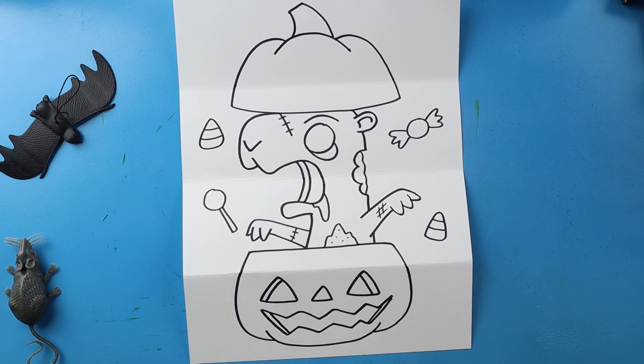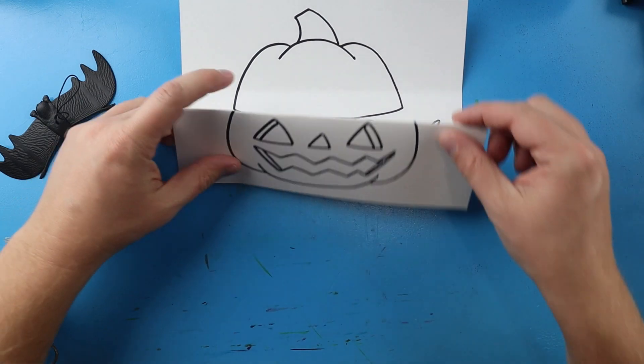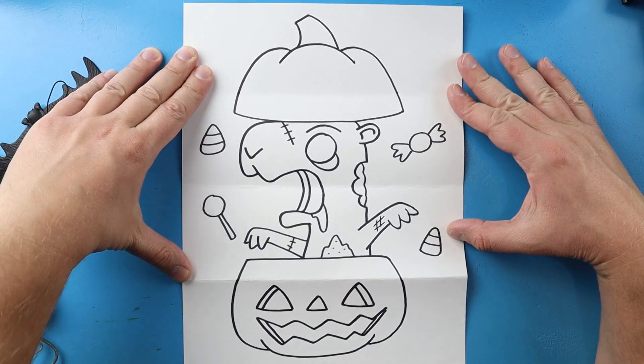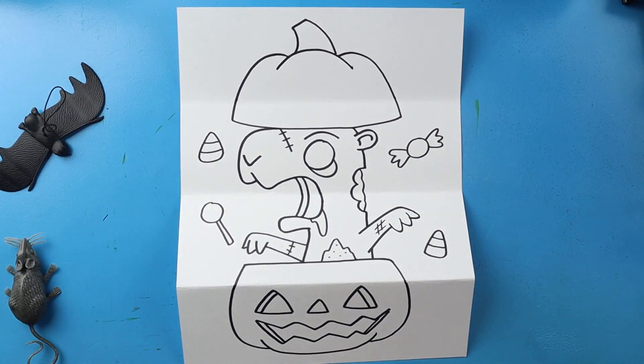And there you go, there is your drawing of a little zombie capybara surprise fold. When it's all folded up you've just got a little jack-o'-lantern, and when you open it you've got your zombie capybara popping out of there. I'm going to fast forward and start coloring this — thanks for watching, hope you enjoyed!